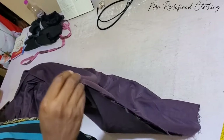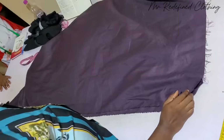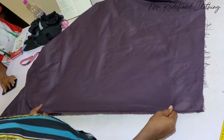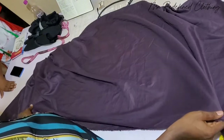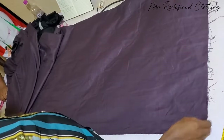Good morning and welcome back once again. In today's tutorial, we want to learn how to draft a male cylinder shirt that will have a button-down, a collar, and two patch pockets. So stay tuned to the end of this video to learn how to do this.